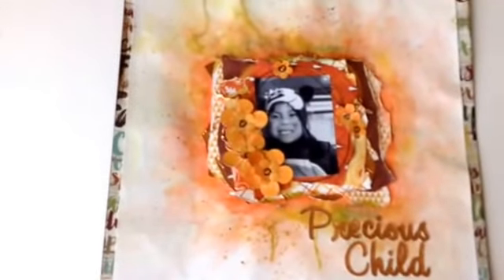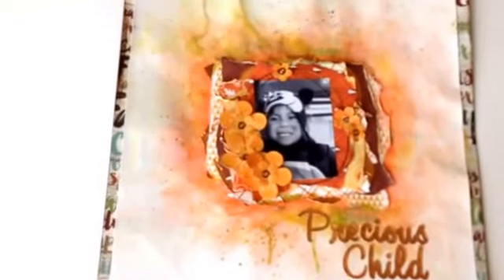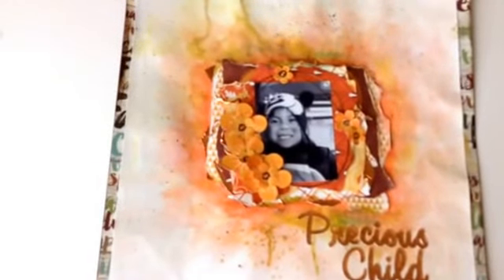I was very happy with this layout. This is my gorgeous niece — we were at a football game and it was really cold. I was fighting with her to keep her hat on, she finally did, and I got that picture. That is my layout, also using the November kit.